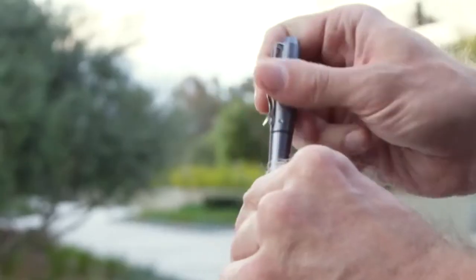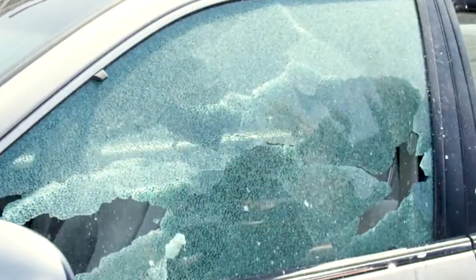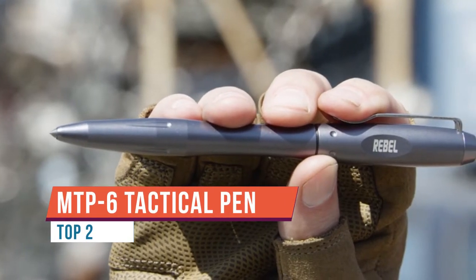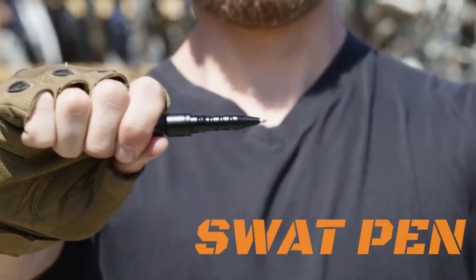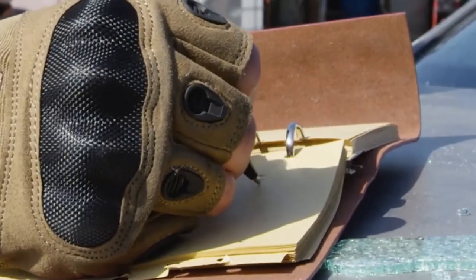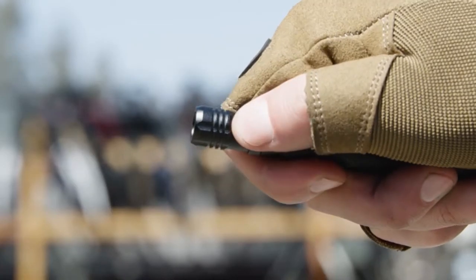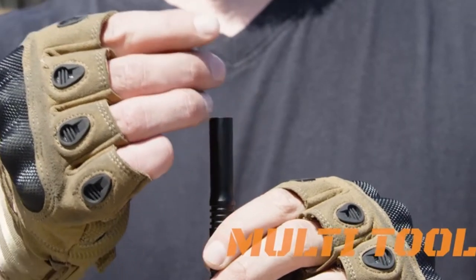Today I want to talk about this multi-tool contained in a tactical pen made by the Atomic Bear. I'm usually not a fan of gadgets for the sake of gadgets, but the reason I gravitated toward this one is that it's made out of aircraft-grade aluminum, which is what I look for in a tactical pen. It has a tungsten tip — a glass breaker or skull crusher — and it fits very well in the hand in a reverse grip position. Once it passed that test, I was happy to go further.